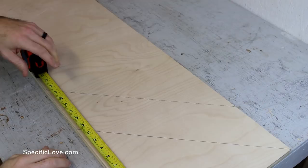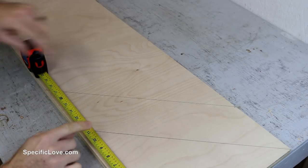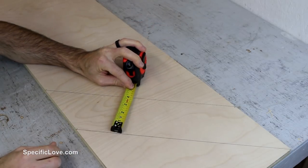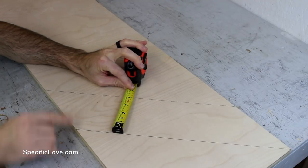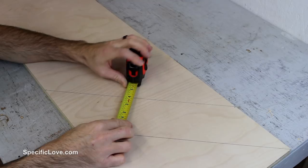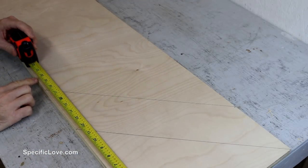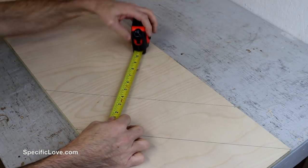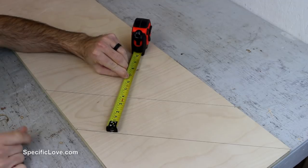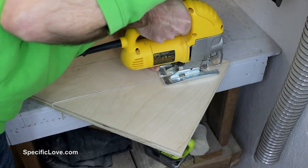I originally planned for this length to be six inches, but looking at the thickness it's just about four and a quarter inches thick, which just isn't a lot of room for speakers. So I decided to make it a little bigger — going to about eight to nine inches, which should make it about six inches thick, which would be plenty of room. So I made the needed adjustments and cut out the shelves with a jigsaw.